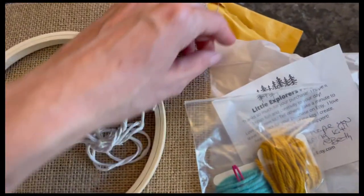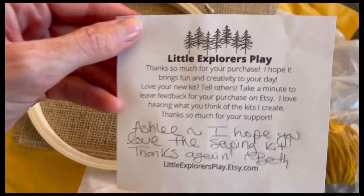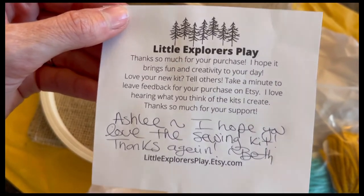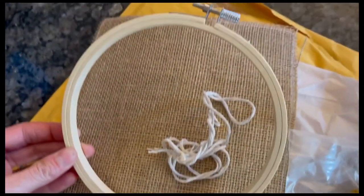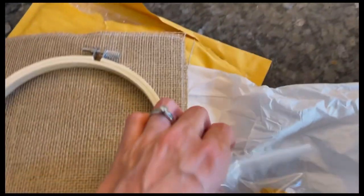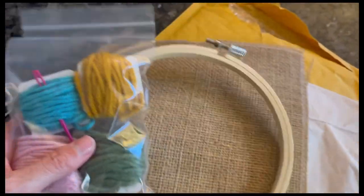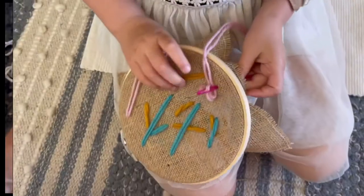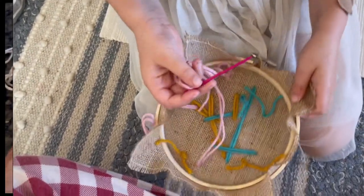I got this cute little sewing kit on Etsy from Little Explorer's Play — they included a handwritten note. It came with string, a needle, and burlap to sew with. My daughter needed extra string because she loved this activity so much and went through what came with it quickly. The needle is not sharp, which is good, though I wish it came with multiple needles in case we lose one. My daughter just loves this — it's great for practicing beginning sewing.